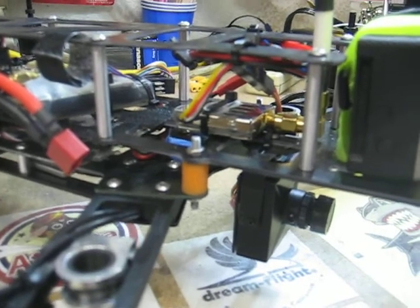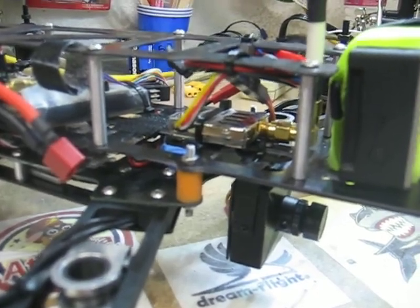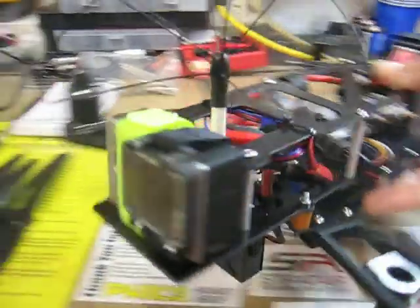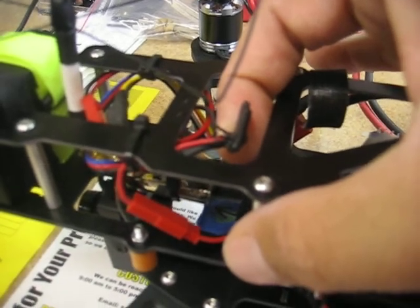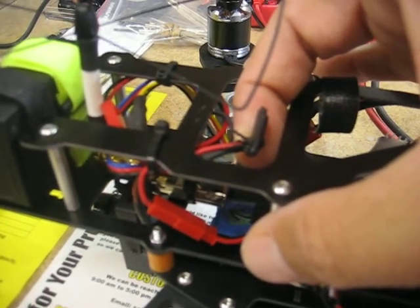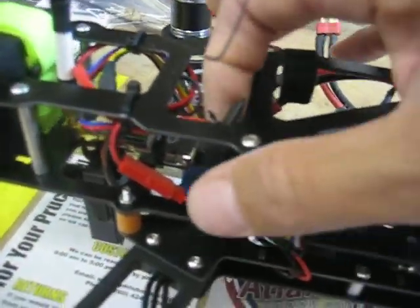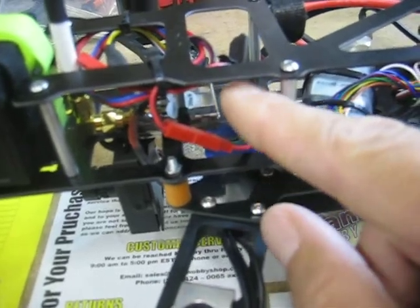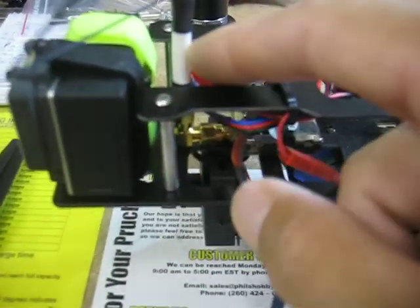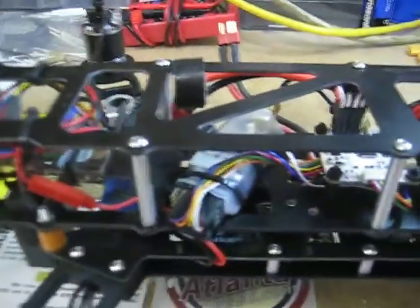Over here I'm running a ready-made RC 200 milliwatt 1258 video transmitter. Instead of running a separate battery, I went and got a little voltage step-down regulator from GetFPV. So it steps it down from 16.6 volts down to 12 volts. I wired it in here with this extra pigtail, and it goes into the voltage regulator, and then there's another pigtail — JST — that comes out of it and hooks on to the video transmitter. So I'll get my 12 volts that way.